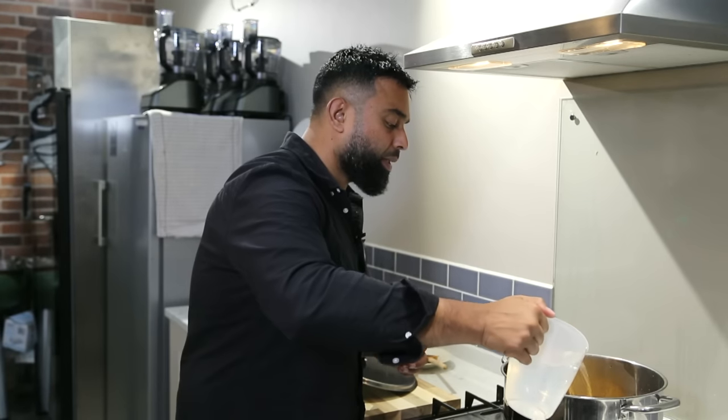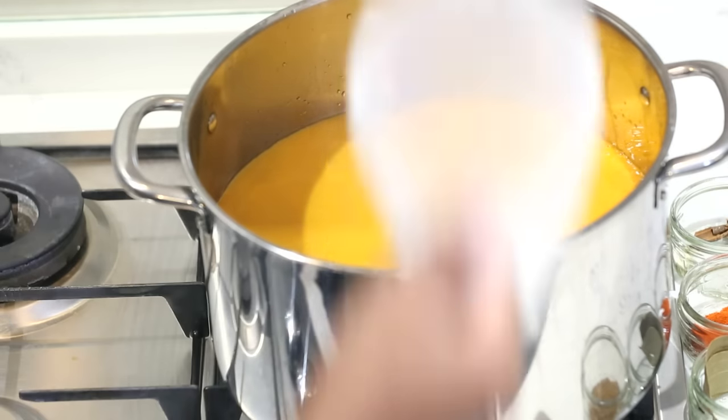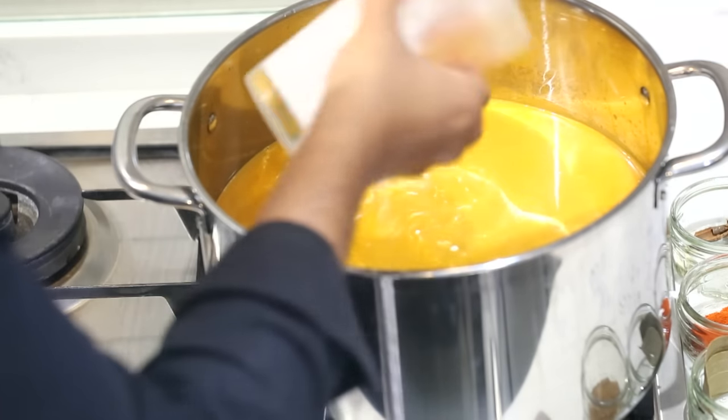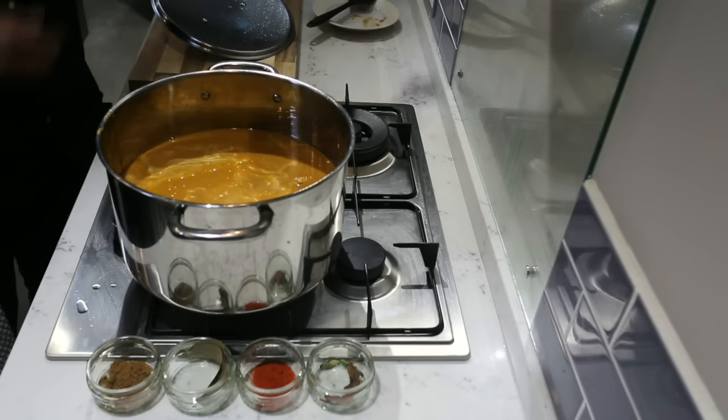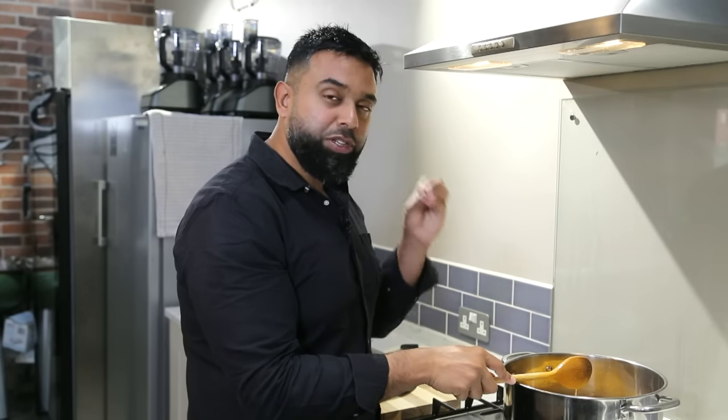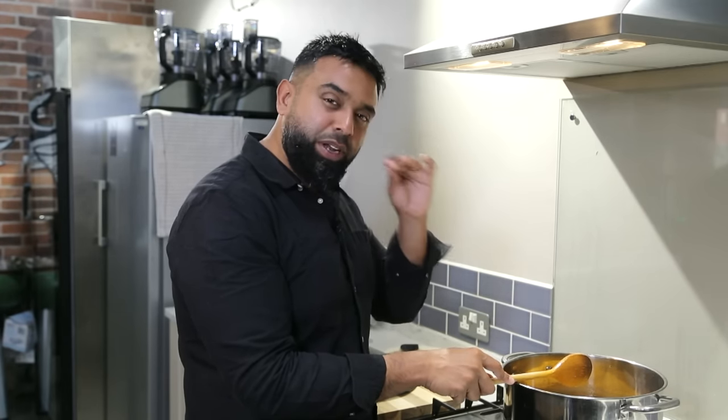We're going for about two pints of boiling water — remember, you can always reduce it down. Now, half a cup, which is 125 millilitres of single cream. This gives richness and a nice texture — it's the little secret to getting that British Indian restaurant style. A thin base gravy is ideal: when you simmer your curries down, it brings out all the flavours. If the base gravy is too thick, the curry won't absorb all those spices and flavours properly. A nice thin gravy simmered down — it might take five more minutes, but you'll taste the actual difference.